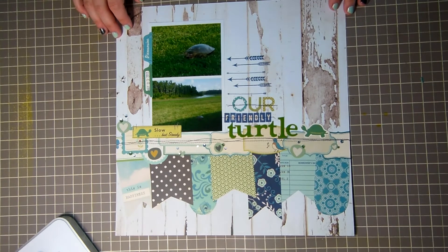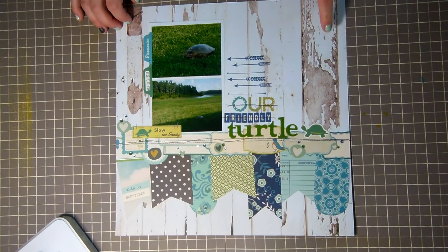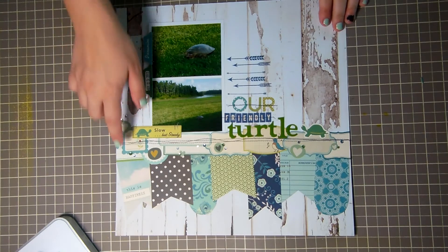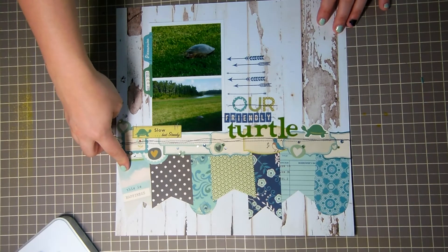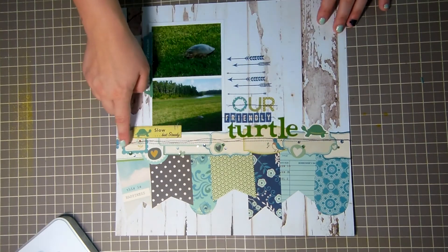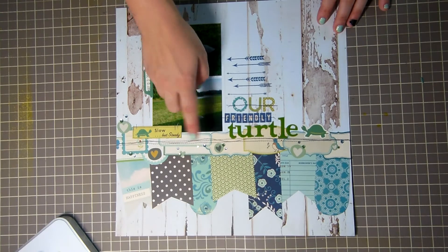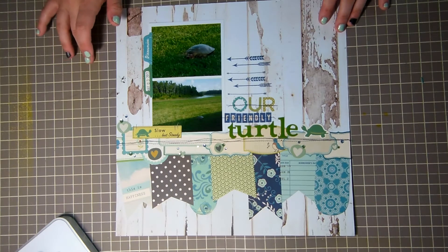This is a zoomed-out version and this is zoomed in, and I made them on two by threes. I used the Woodland Park collection because I knew it had turtles in it, so right away I knew that was the paper I wanted. However, this background paper is from the Midway collection. These little banners were from the sticker sheet and I decided to make a few hand-cut banners, and I got the idea of layering different labels from a recent project that one of the Two Peas in a Bucket girls did on their YouTube channel.